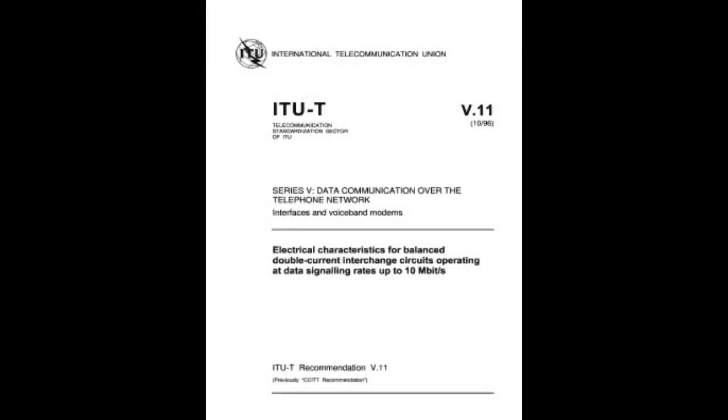RS-422 and RS-423 are compatible with the International Telecommunication Union V.11 and V.10 standards, respectively.